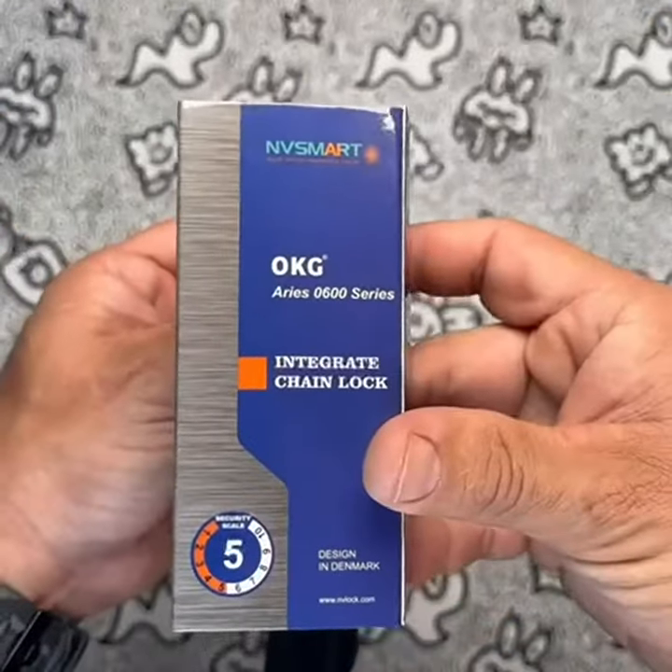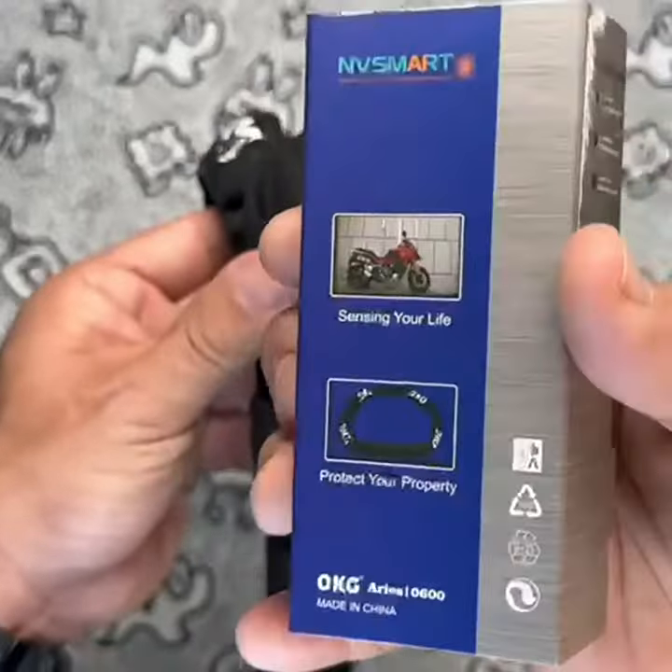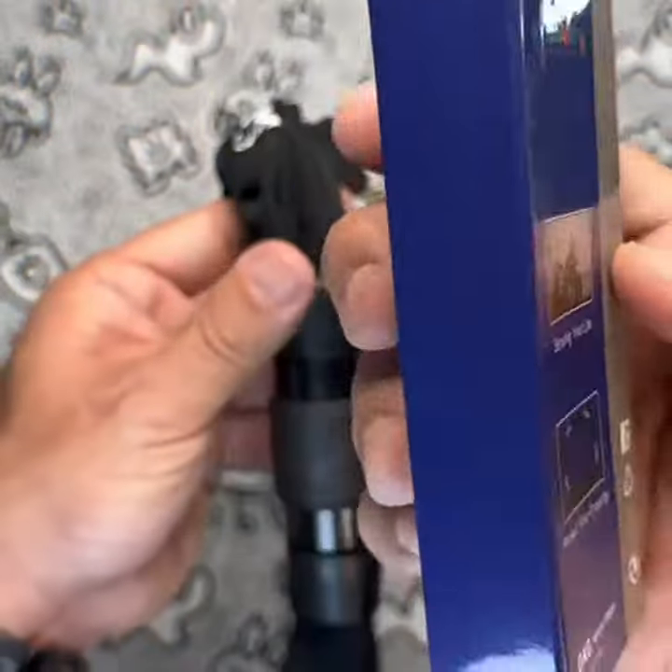The sliding dust cover keeps dirt, debris, and corrosion away from the lock cylinder, extending the product's lifespan. Additionally, the product comes with two new brass keys that are ergonomically designed to reduce torque and prevent breakage.